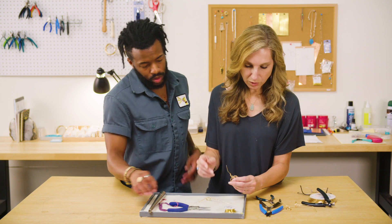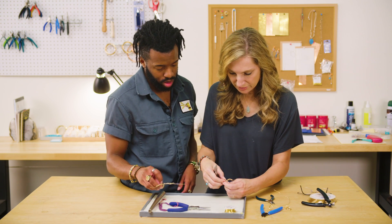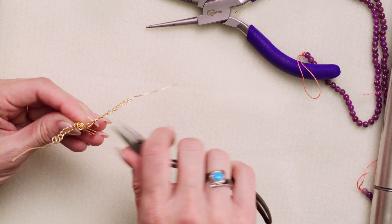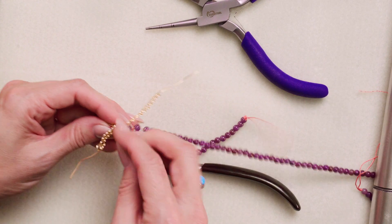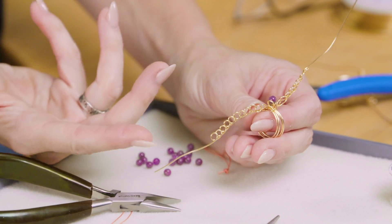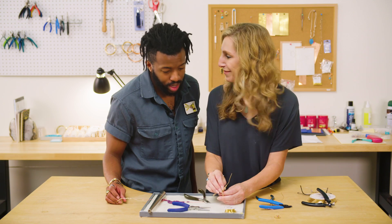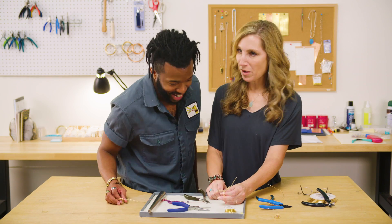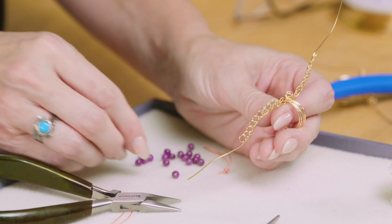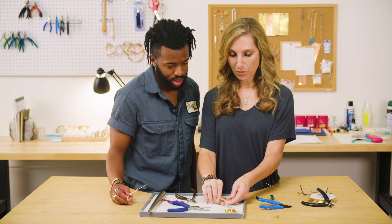So what we need to do now is open up these two in the center — just open it up enough so we can fit a four-millimeter ruby down in there. There we go, see how it fits right in there, almost like I made a little setting for it. I'm going to be choosy about my ruby. I like that one pretty well — it's your ring, you do what you want. I like that one.